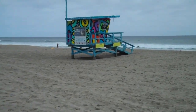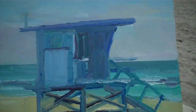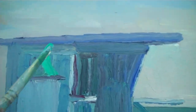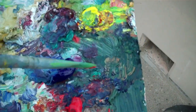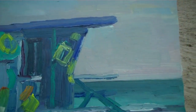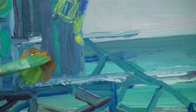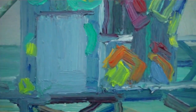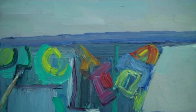Now I'm gonna try to capture all that little fun stuff that's on the lifeguard tower. Let's go with the green — put the green wherever we see the green. Get the yellow, get some orange wherever we see it on there. Purple. Okay, let's do the little black lines between the colors. You don't have to get them all — there's the number 10, let's make sure we get that in there.